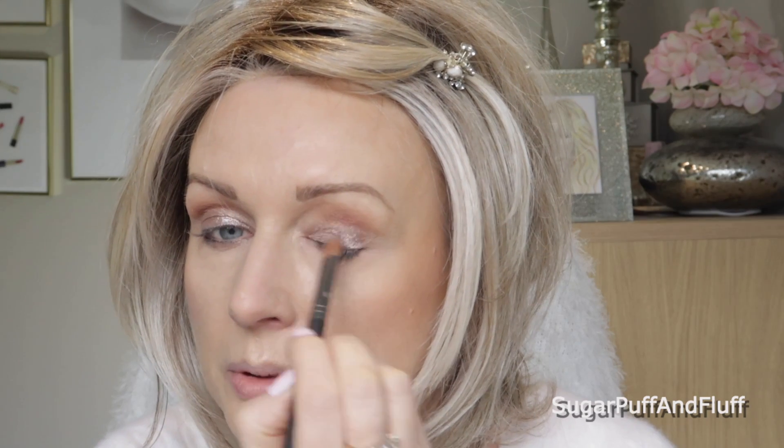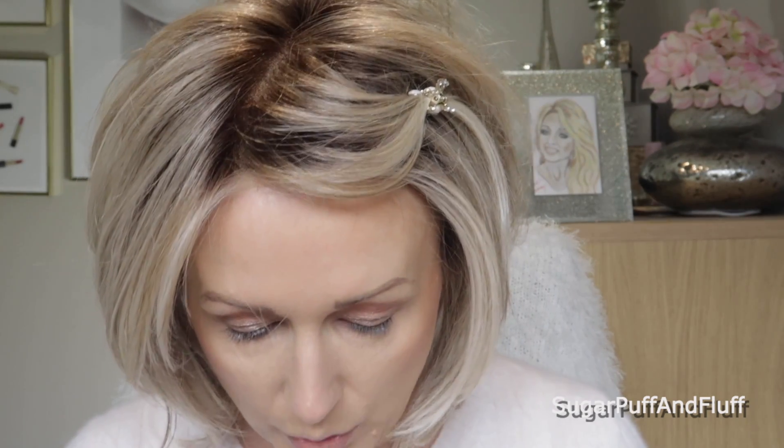Bring it up here in the inner corner. Yeah, I really don't think much of this eyeshadow. I much prefer Makeup Geek foiled eyeshadows for this purpose.